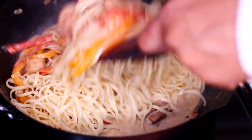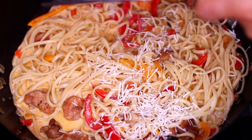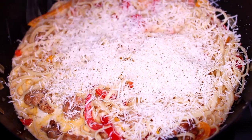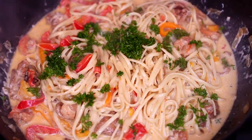Next, add in the cooked linguine and stir everything together. Then finish it with some freshly grated parmesan cheese — I love cheese so I'm going to town with that block, but you can add as much as you want. Last, add some freshly chopped parsley and mix everything together.